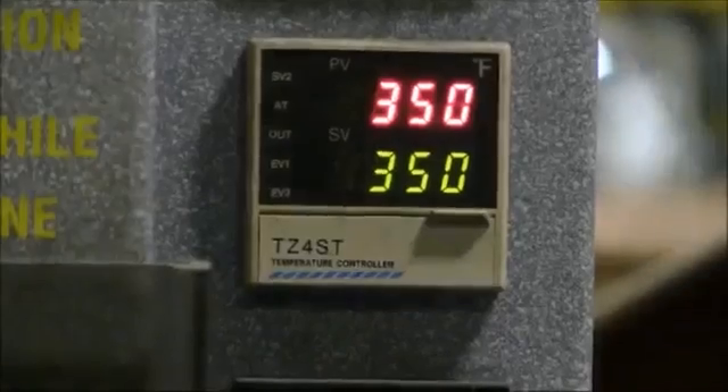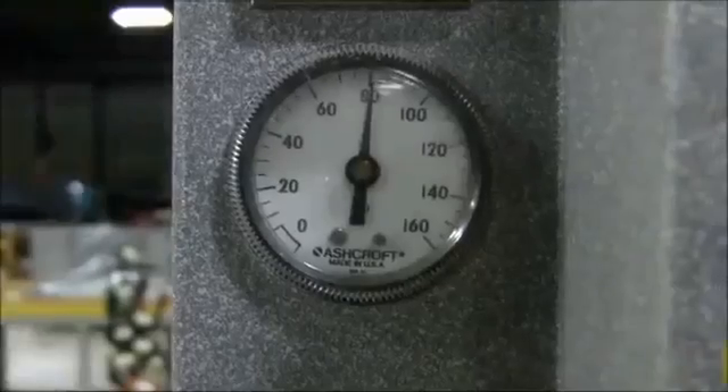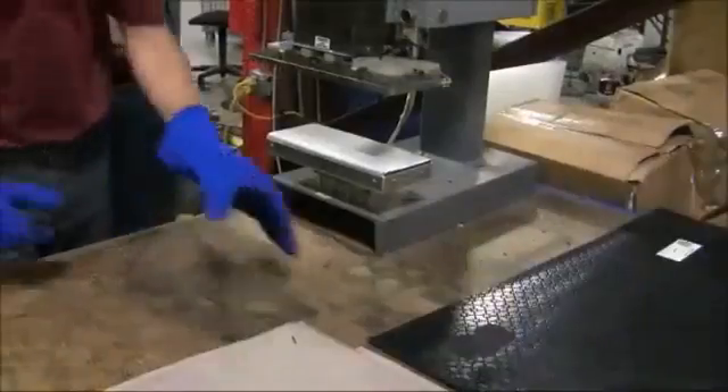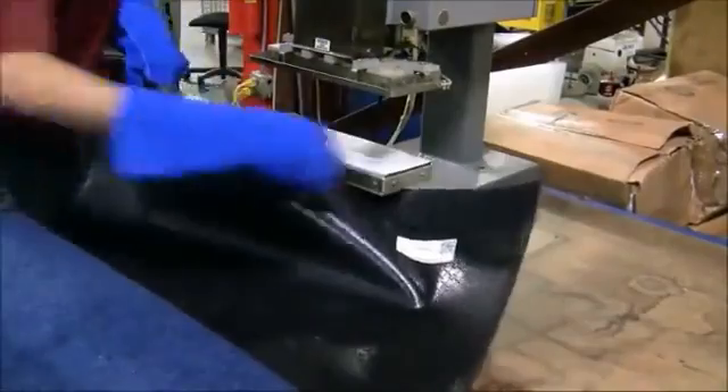Once the area is buffed, set your machine to 350 degrees, 80 psi, and the cook time to 8 minutes. Now, take the mat and place the buffed area directly under the heat seal machine, as shown here.